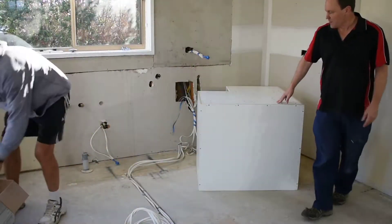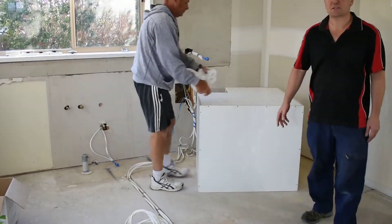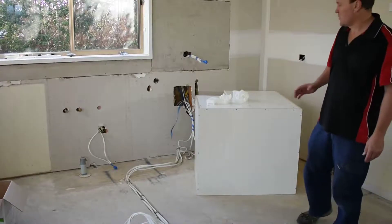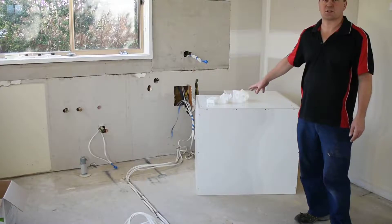The general rule whenever bringing a corner cabinet into a house or another room is don't put the adjustable bases on first, because sometimes you can't get it through the doorway. What we do is leave the bases off and put them on after the cabinet is actually in the room.